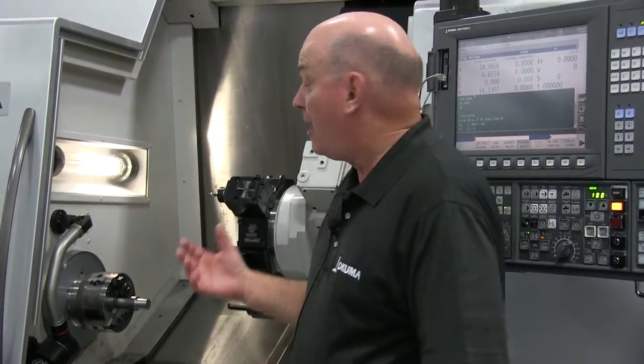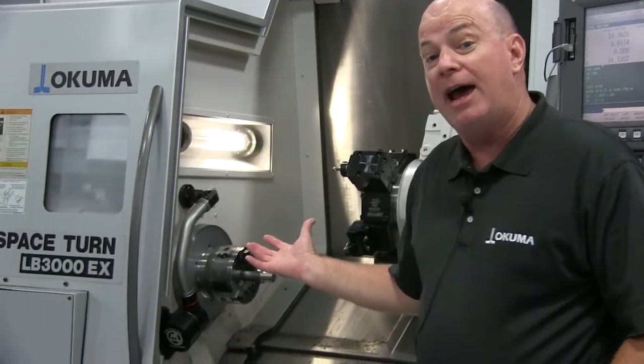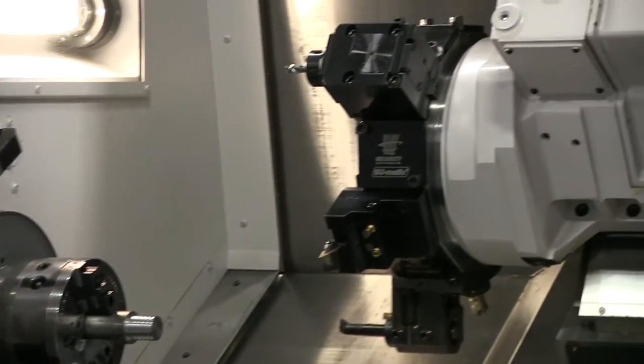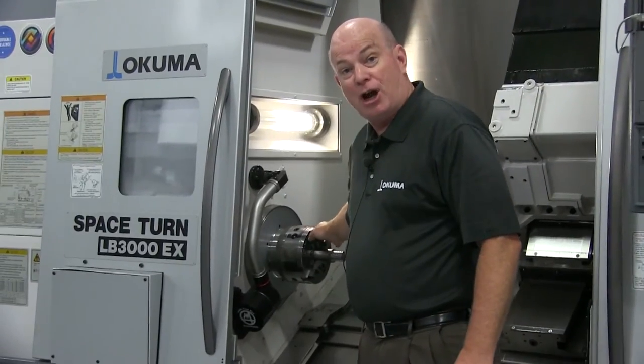Hi, my name is Jeff Vestas with Okuma America and today we're going to talk about bar feeding being added to a lathe. Behind us is an LB3000EX lathe with a bar feeder integrated and a quick change three jaw chuck.